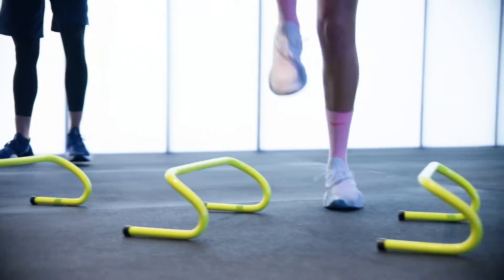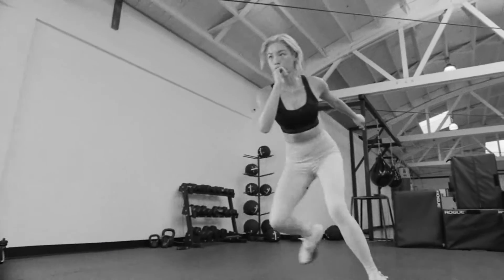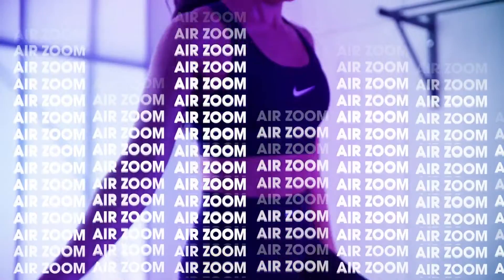Number one, we recognize that a large majority of high intensity classes are on the forefoot. There's a lot of high impact movements like burpees, jump squats, jumping jacks, and that requires a lot of cushioning. So we put Zoom Air in the forefoot because it gives great impact protection and it will give back responsive cushioning rep after rep after rep.